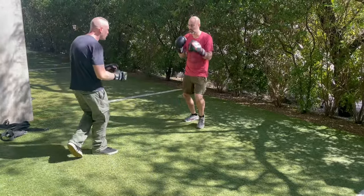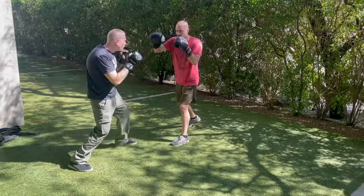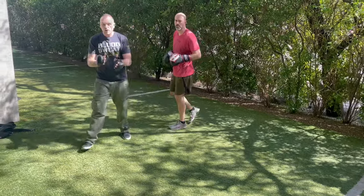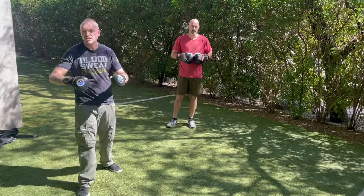One more time, that drill. Work on this. It's going to take time.